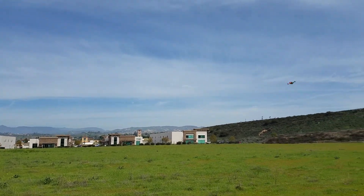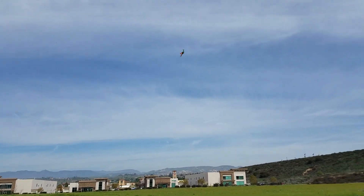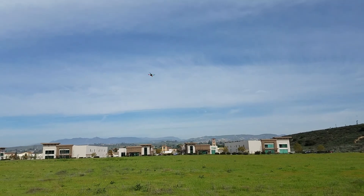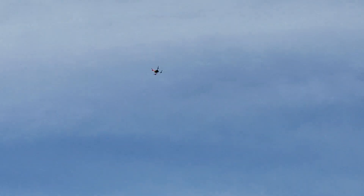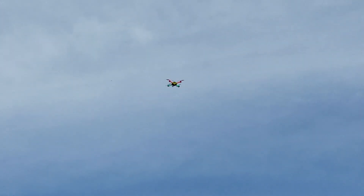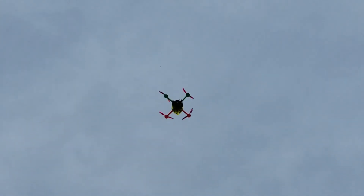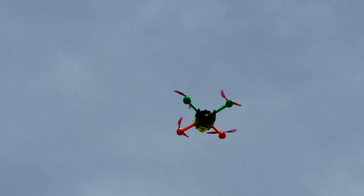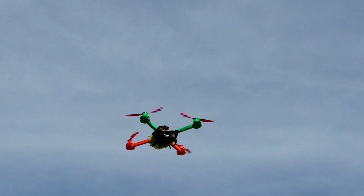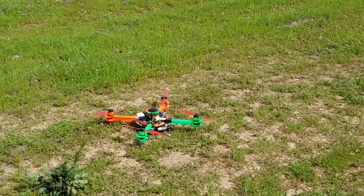Hard deck. Okay, this is upside down — return to home. One, two, three, punches out, does a recovery, hands off — right where it took off. Do a couple more hard decks.